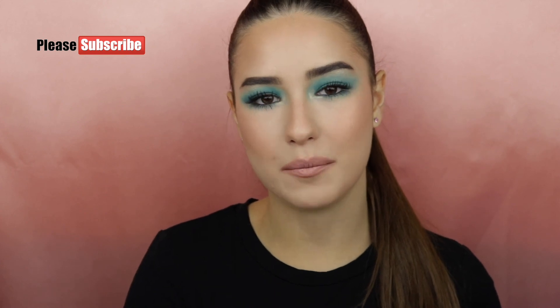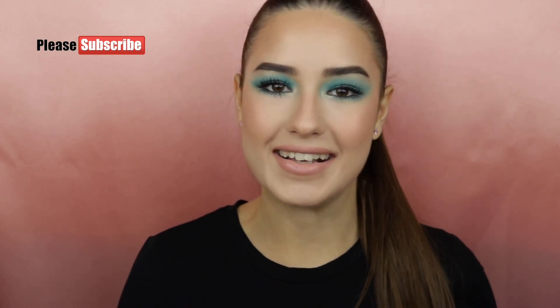So this is the finished makeup look. I hope you guys liked this video and if you did please give it a thumbs up. Also subscribe to my YouTube channel if you haven't already, and I will see you in my next video. Bye-bye.